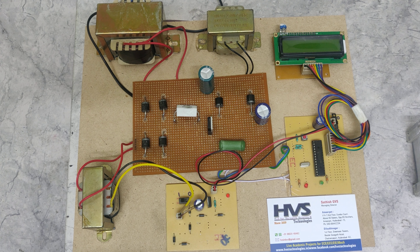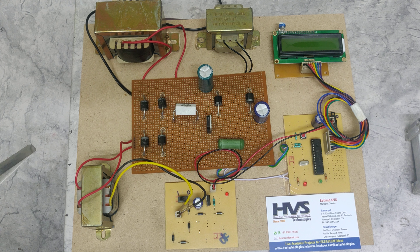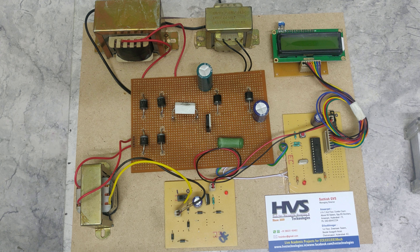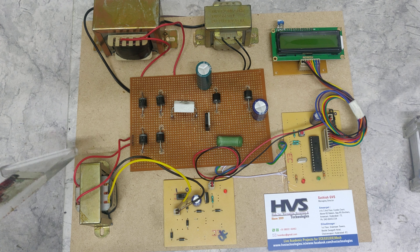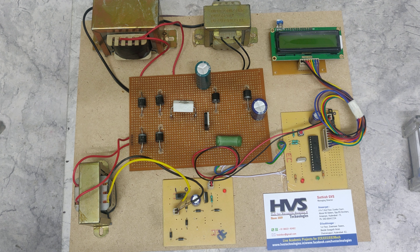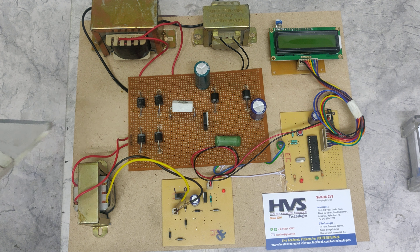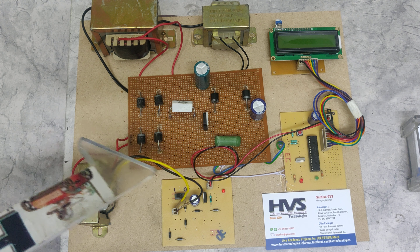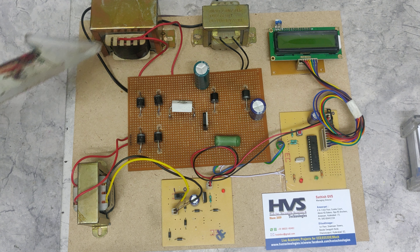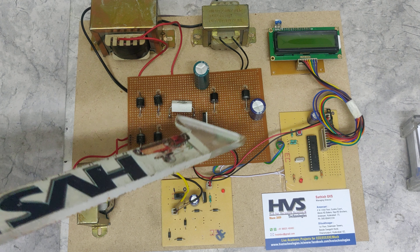Welcome to the project demonstration: Improved Power Quality Switching Inductor Cuk Converter for Battery Charging Application. The purpose of this project is to charge electrical vehicle batteries with an efficient and effective power charger — one that can charge the battery in time and without power loss. Power quality and power factor issues during charging represent unnecessary power loss. To rectify that, we are making use of a switched inductor Cuk converter, which is the main circuit with switching inductors.